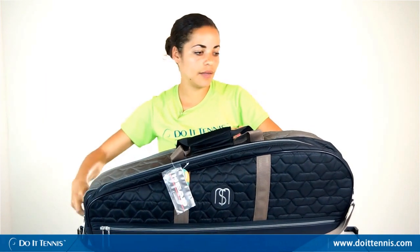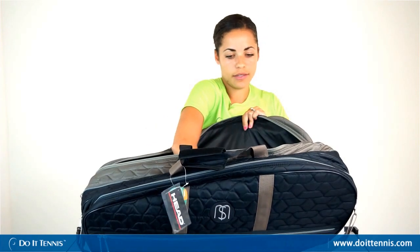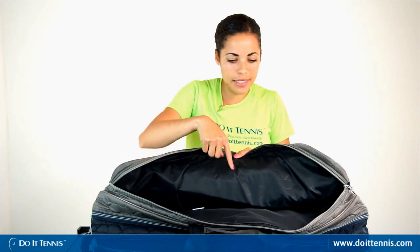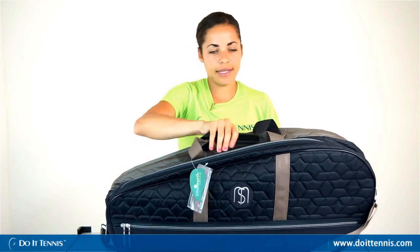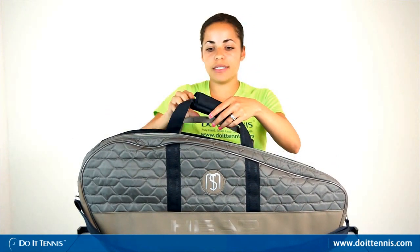The last compartment will fit probably two tennis rackets — it is a little smaller than the middle but you could fit up to two no problem, as you can see. On the inside you'll notice a really neat design that adds some flair to the bag and makes it feel like a really luxurious bag. And again, this is the Head Maria Sharapova combi tennis bag.